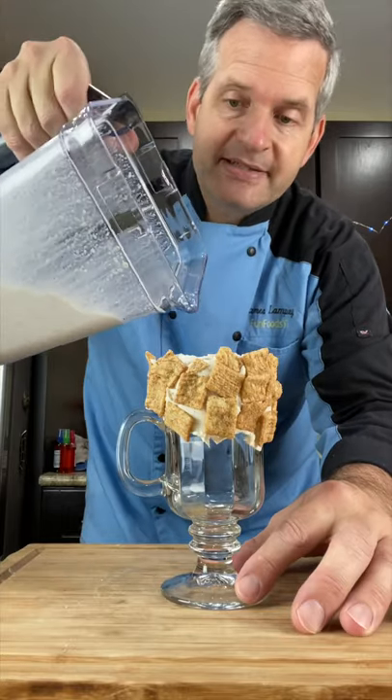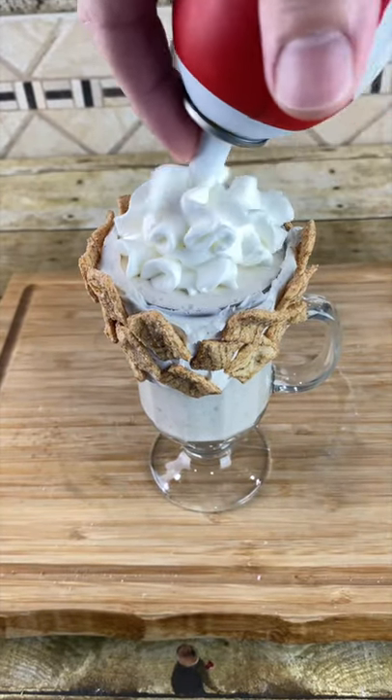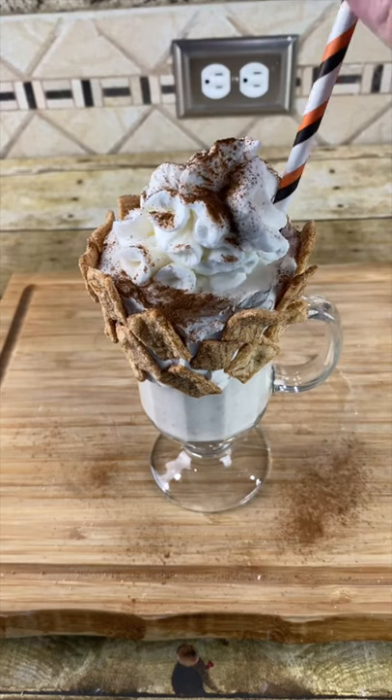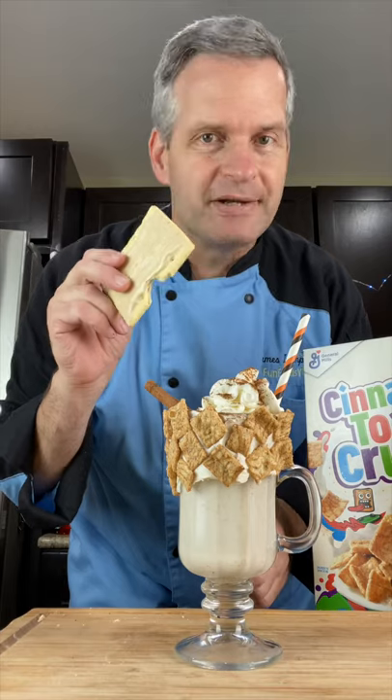Pour it into our prepared glass. Add some whipped cream, some more cinnamon, a straw — paper of course — a cinnamon stick, and don't forget the cinnamon pop tart.